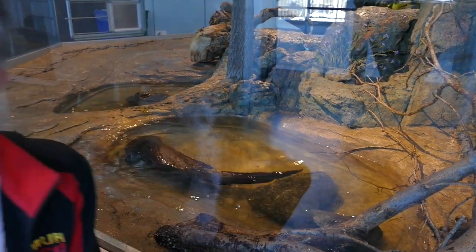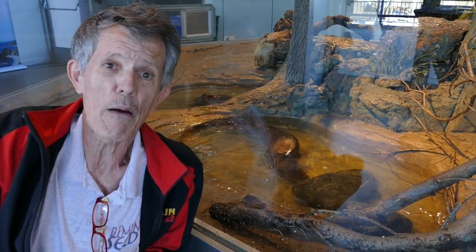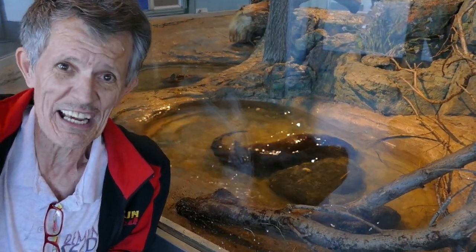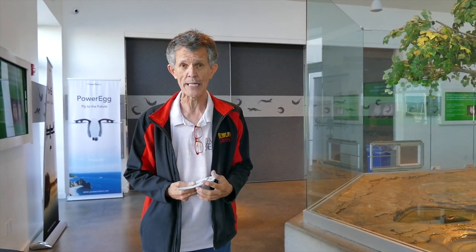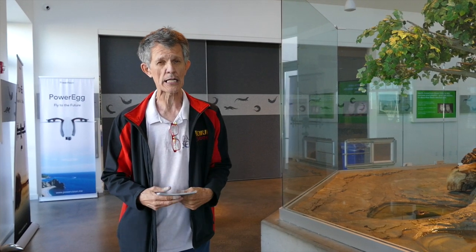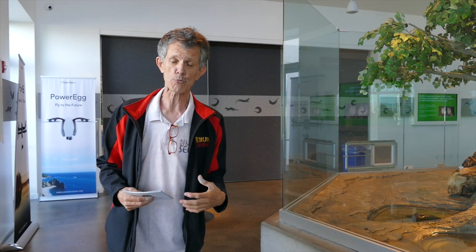We're heading down to the ceiling now for the rollout of the Power Ray. Let's go check it out — the world's first underwater drone. Power Vision doesn't call it a drone though; they like to call it a robot, because that's what they're in the business of — robots.